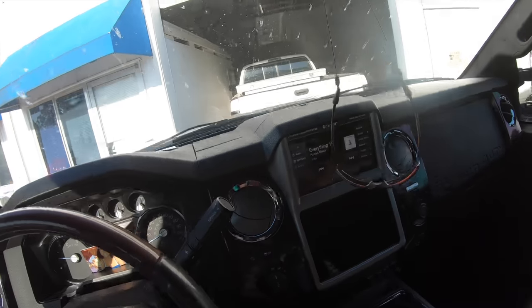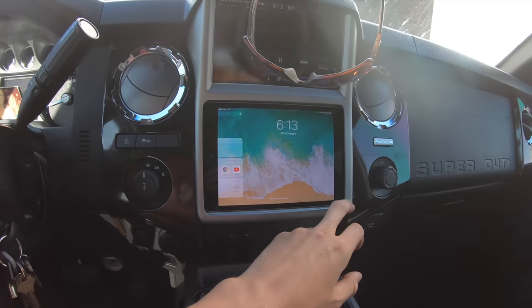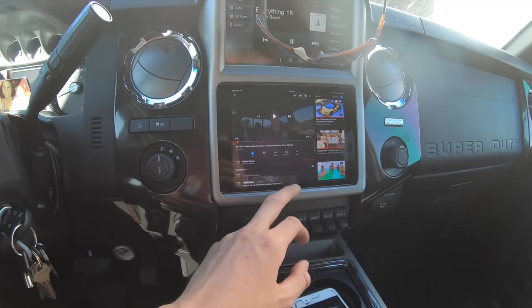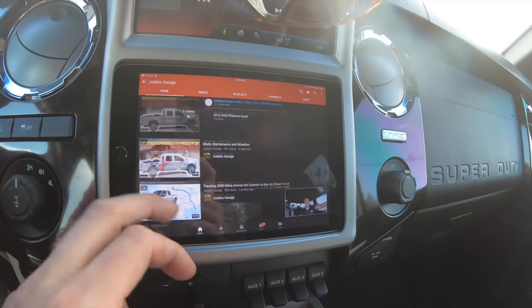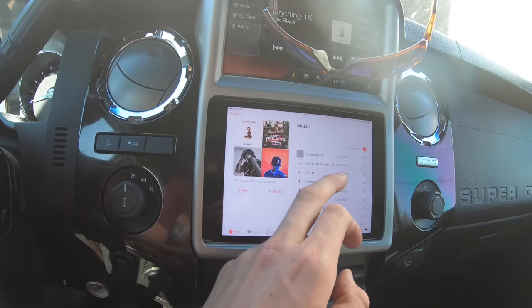I just love the double screen — it reminds me of like a Tesla almost, just how big it is. Your iPad there — whatever you want to do, you just click, you're in. Watch YouTube, subscribe to this guy's channel, anything you want to do. You can go on his channel, watch all his videos. But on the real, it's pretty cool. You can have all your music here.